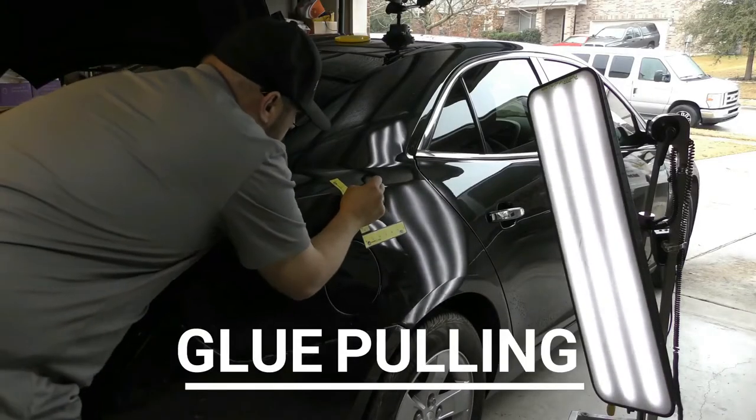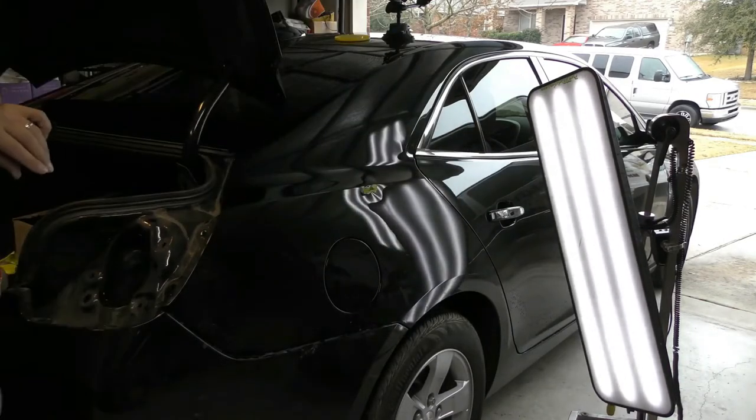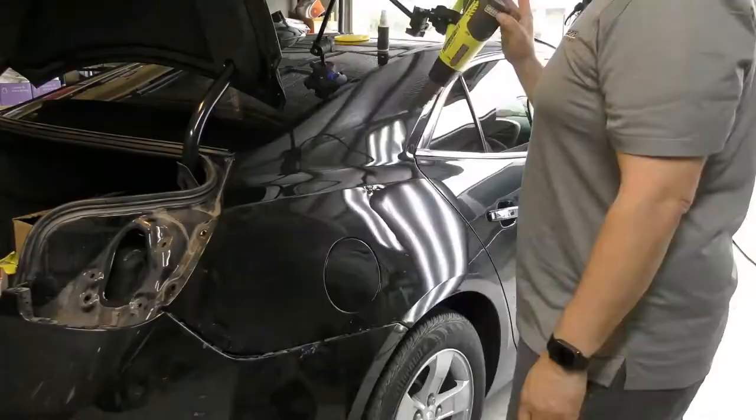We're using the glue pulling method here just to bring out the bulk areas of this low damage under the body line. Glue pulling can also be used to remove dents completely in areas where there's no access.